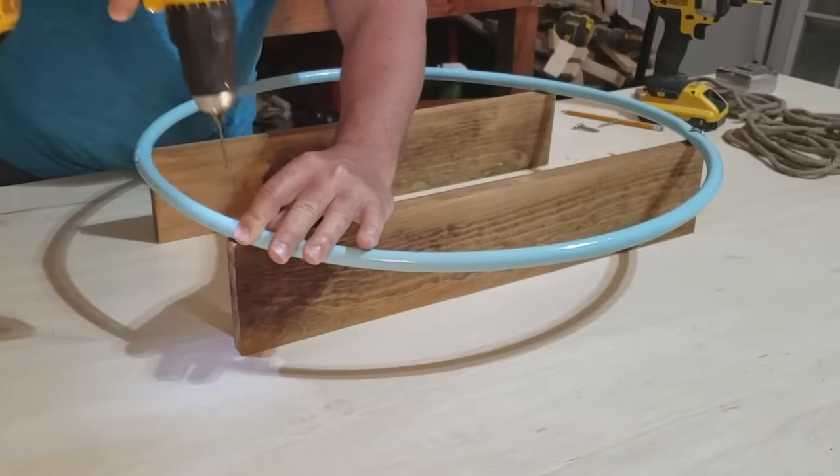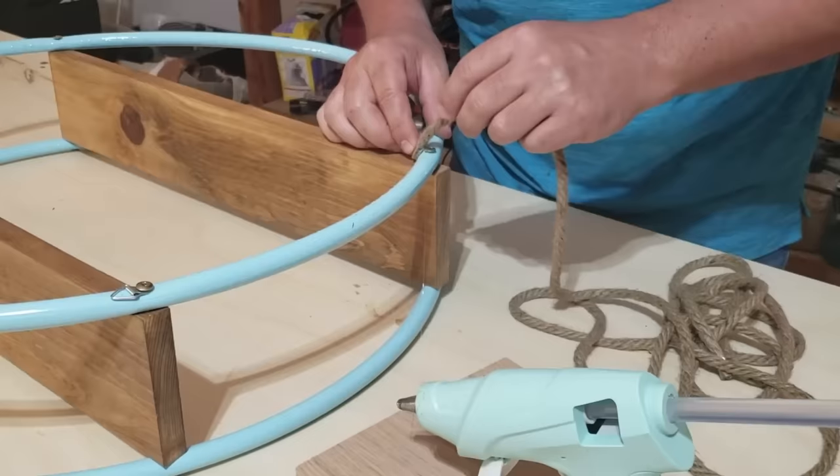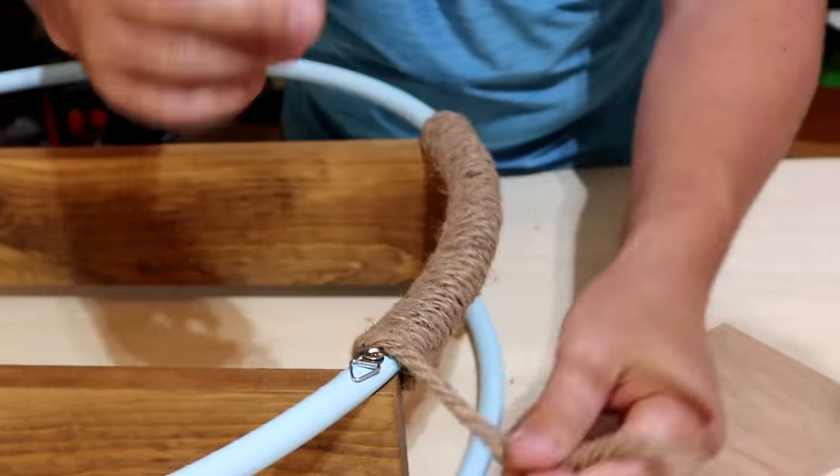We're going to do the same thing over here, then turn it around and do the other side. We're going to take a little dab of glue right next to the screw, then take the rope and just gently wrap it around the loop.